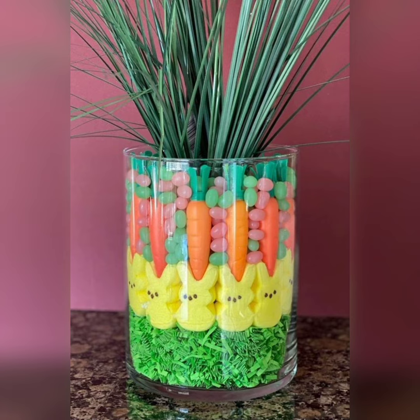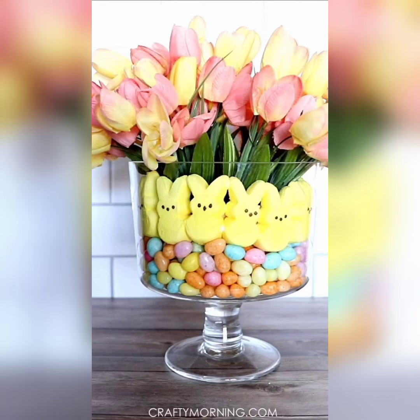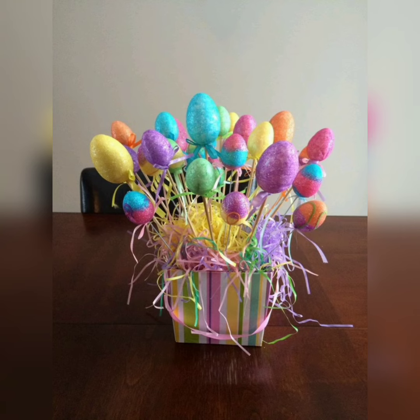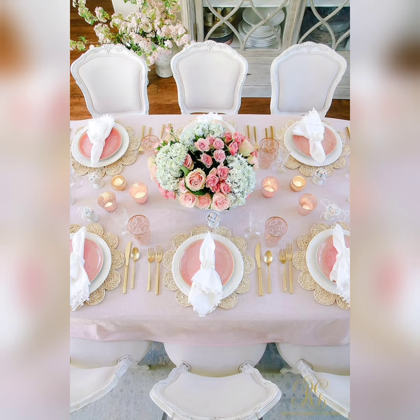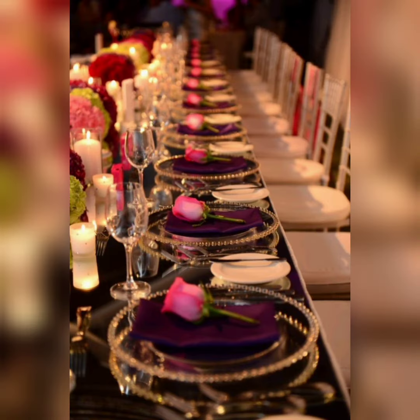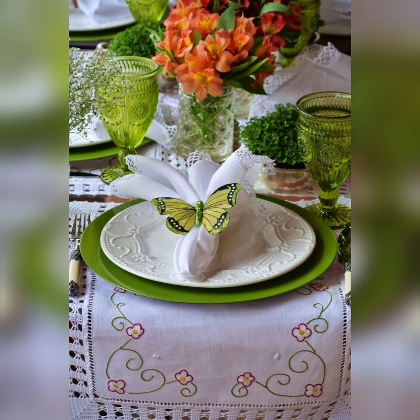Little details like beautiful dinnerware, elegant glassware, and decorative napkin rings can take your Easter table decor to the next level. Choose pieces that complement your color scheme and add a touch of sophistication to your table setting.